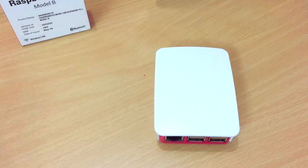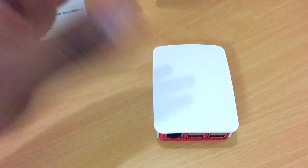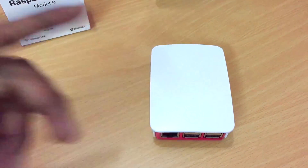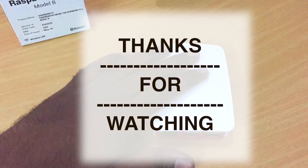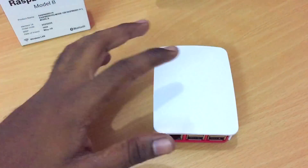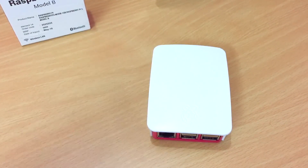That's it for this video. In the next video we're going to see connecting to the computer, what cables are required, what power supply and chargers are needed to connect to the Raspberry Pi, and also installing the basic operating system onto the Raspberry Pi. If you liked the video, give it a thumbs up; if not, dislike it. I'll see you in the next one.